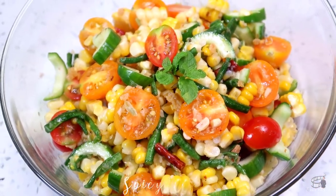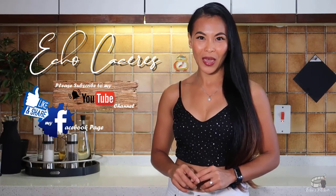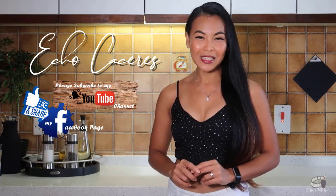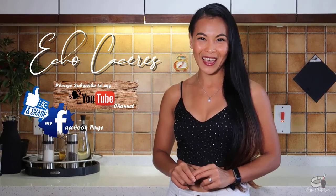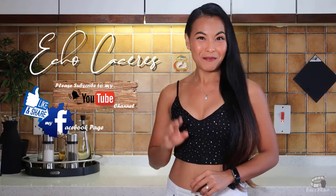As always, enjoy! Thank you guys for watching! If you like this video, please give it a thumbs up and share it with your friends. If you want to see more delicious recipes, please like and follow my Facebook page and subscribe to my YouTube channel. If you have questions about the recipe, please leave me a comment below. As always, I would love to hear any feedback from you guys. Thank you for your support and I'll see you on my next vlog. Bye!